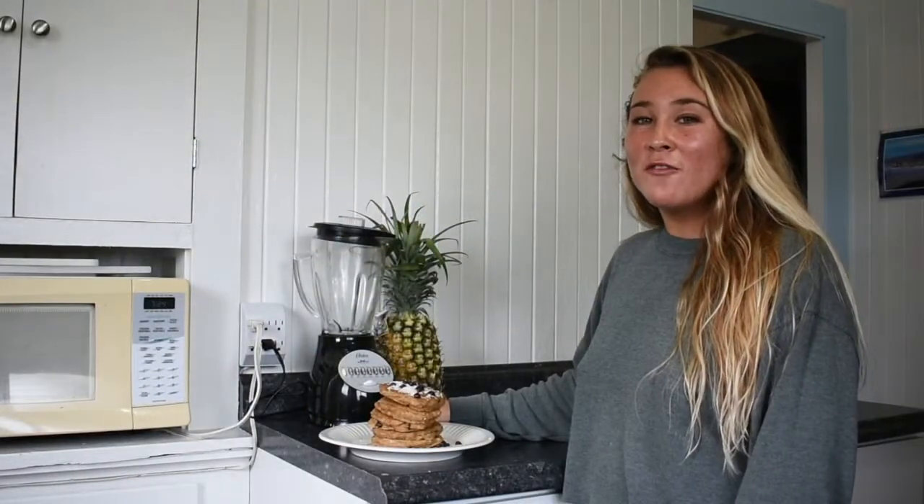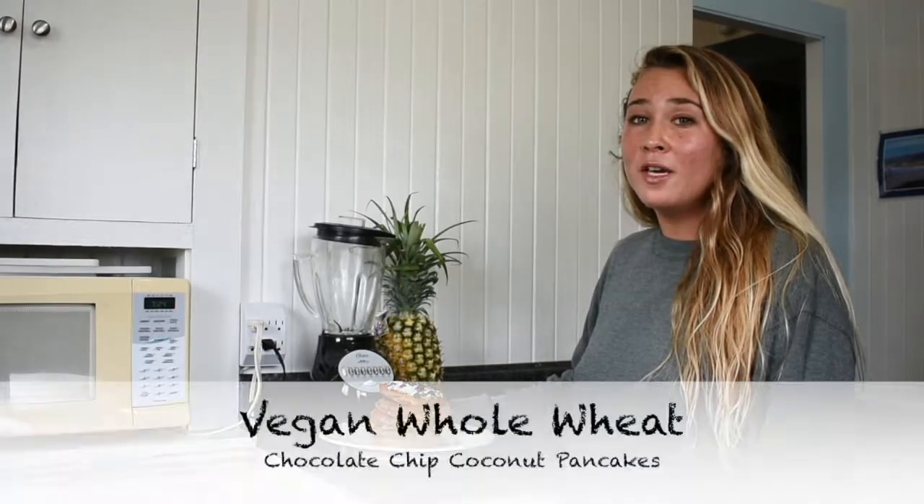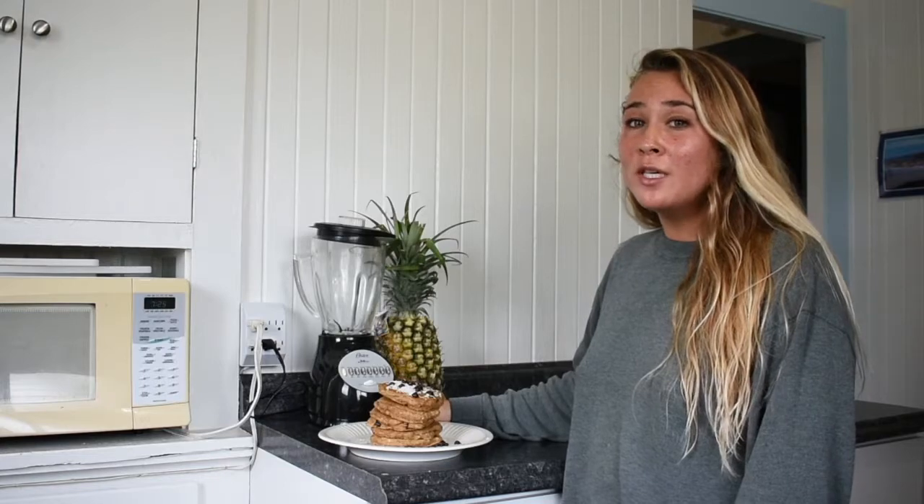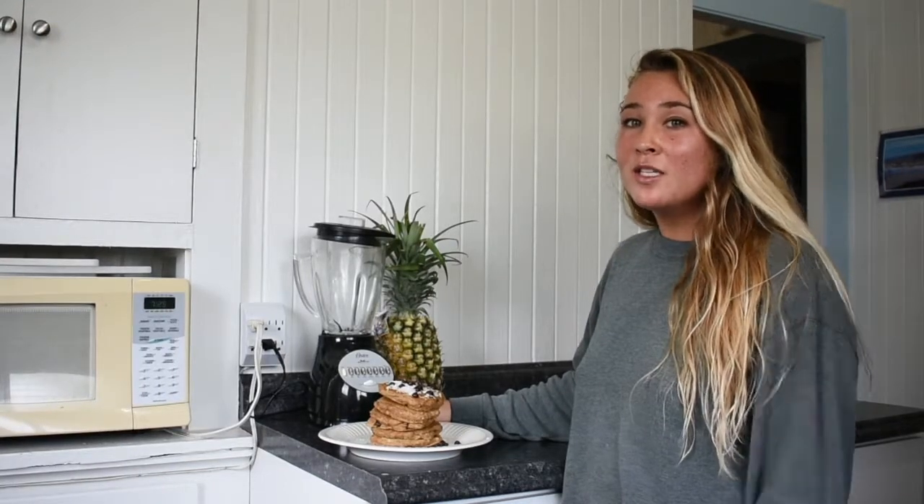Hey guys, welcome back to Surf and Salt. Today I'm going to be showing you a recipe on how to make some vegan whole wheat chocolate chip coconut pancakes. This recipe is super easy and super yummy, so let's get started.